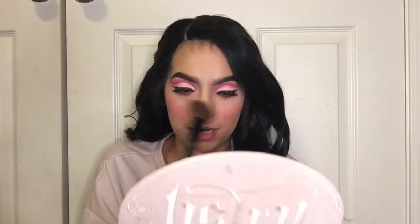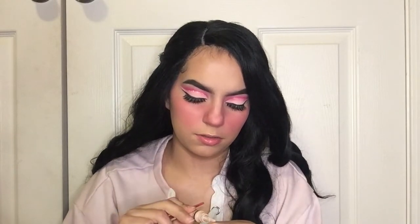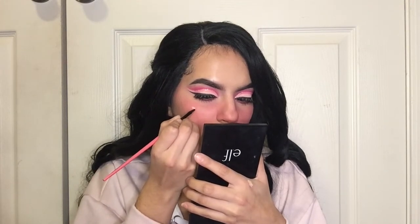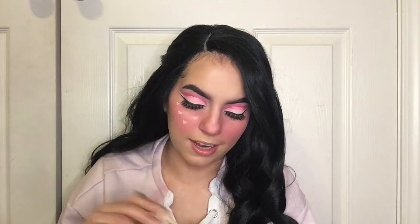I'm gonna put it on my nose as well and bring it down, just kind of pink it up all over the face. Too much blush? Never heard of her! This side's a lot pinker than this side — okay. So I'm gonna grab some concealer, the same one I primed my eyelids with, grab an angled brush, dip in, and start drawing hearts on my face. Oh yeah — that's what I'm doing all over the face. Low-key cute, I definitely like it.